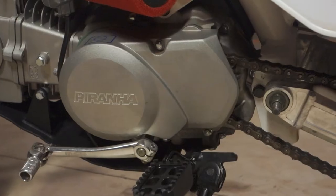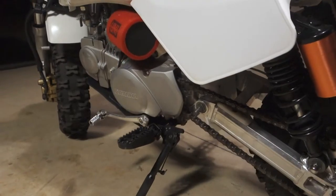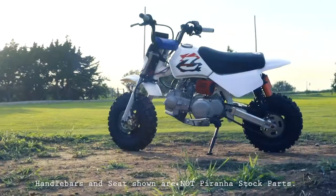The all-new Piranha ZR 140 Pit Bike. Available in the 86cc semi-auto 4-speed, or the 140cc 4-speed with a clutch.